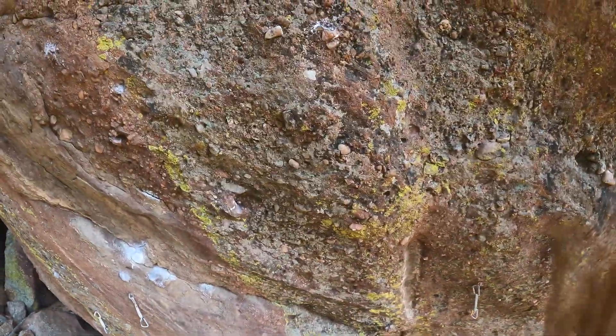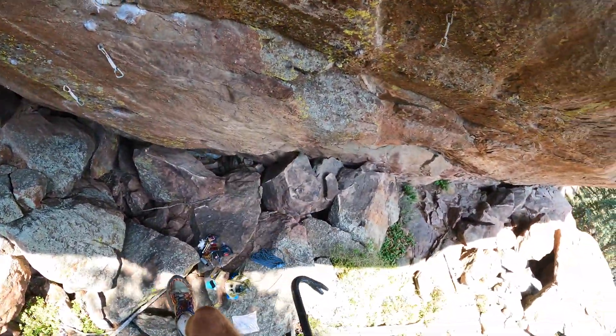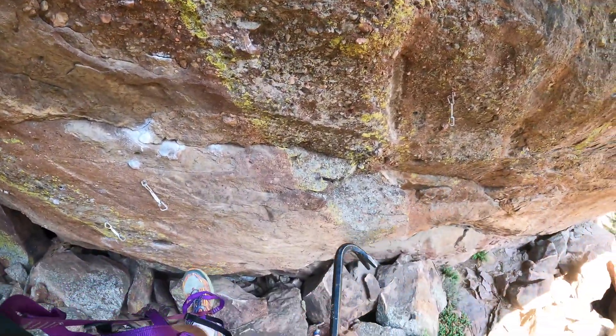Whoa! There goes the bolt — just like that. Bam, bam, bam. It's actually a shorty, not a longy. I was told it was a long bolt. That's not that long. But here we go — that was the first step.